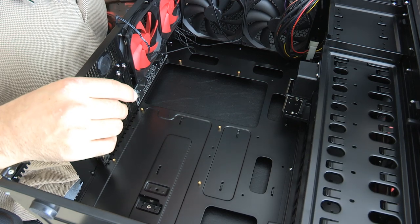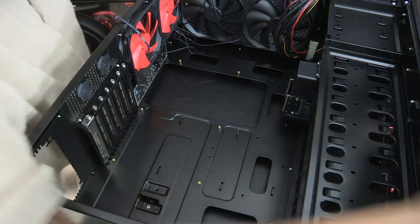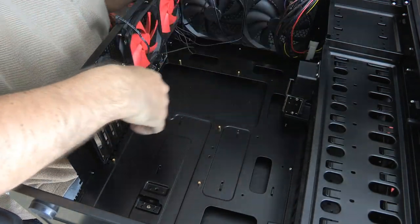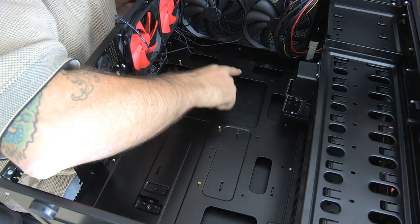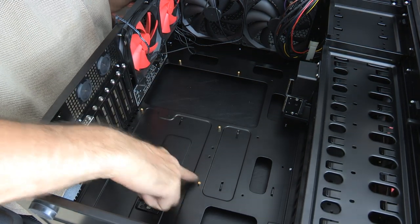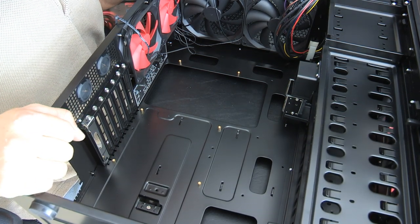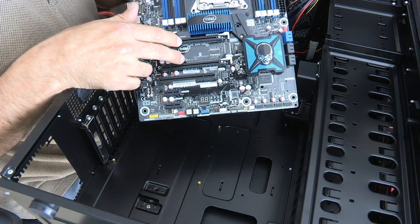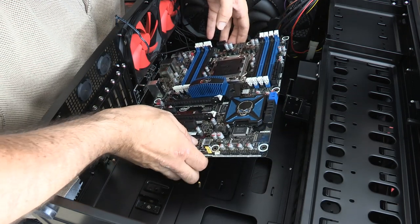Now I'm going to grab the motherboard. I've got to count these posts in here — there's one, two, three, four, five, six. The reason I'm counting these posts is because I need to make sure that every single one of them appears on the top side. If they don't, then I've got one underneath, and that's a problem.